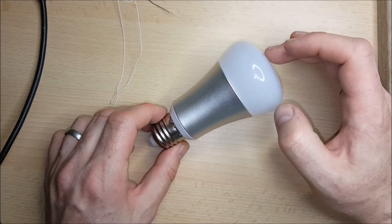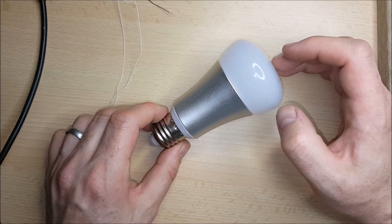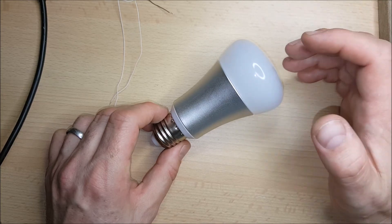In one of my other videos I uploaded one of those firmwares to a Sonoff home automation device — in that case a socket — but this one's a bulb.